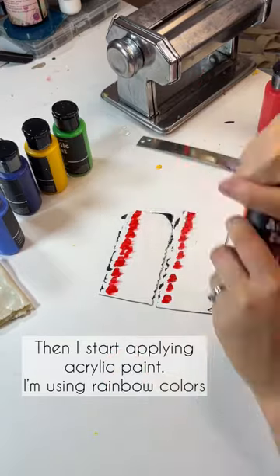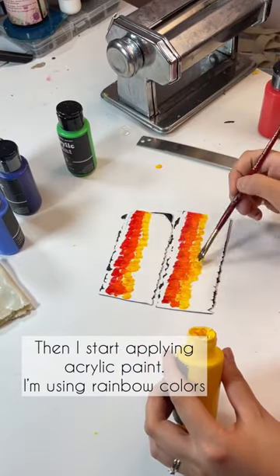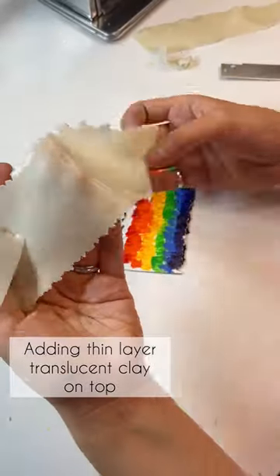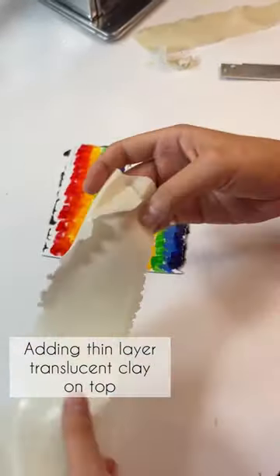After that I start applying acrylic paints, using the rainbow colors, and letting the paint dry for 10-15 minutes. Then I'm adding a thin layer of translucent clay on top.